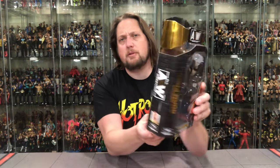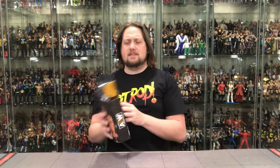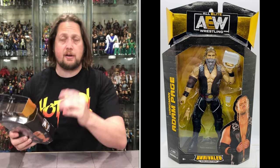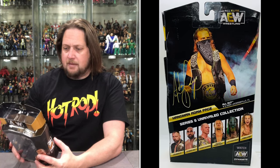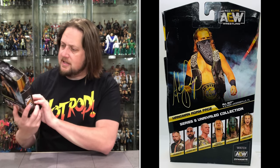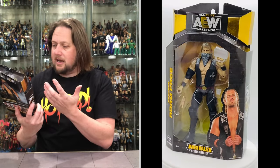Classic Superstars inspired packaging as always. Unrivaled logos, AEW on top, glamour shot without the bandana on the side. He's number 40 in the line. On the back there's a glamour shot of him walking down the aisle like an old bandito ready to fight, his autograph for Adam Hangman Page, and the Series 5 lineup. It's from All Out, 9/5/2020, Jacksonville, Florida. Even the bandana says his name on it — a nice little touch.